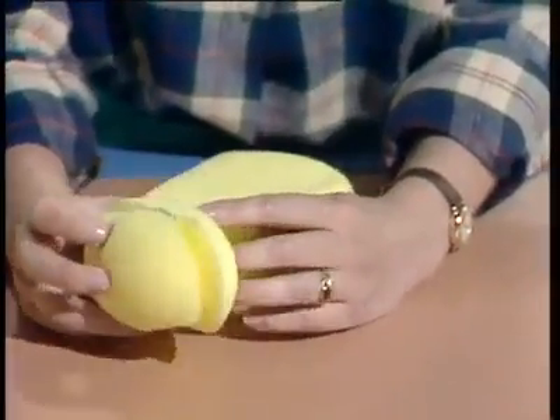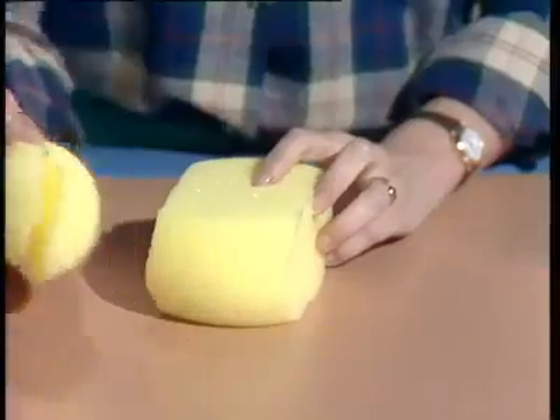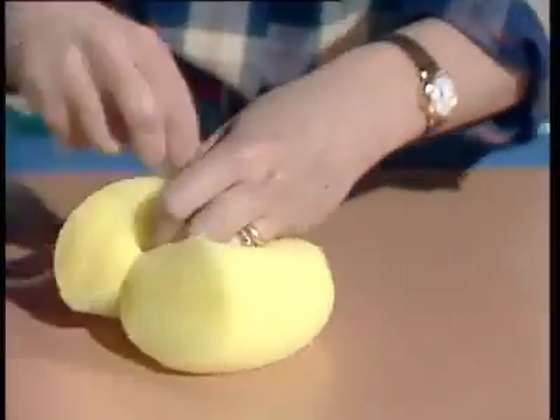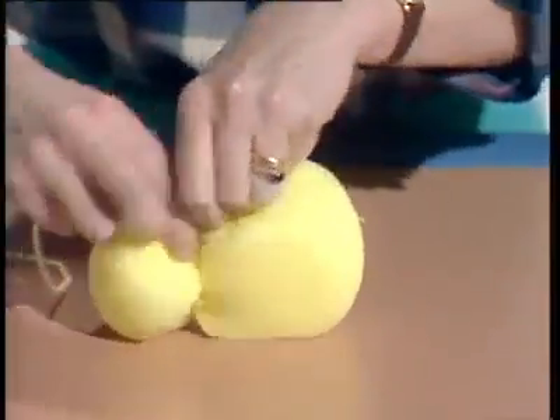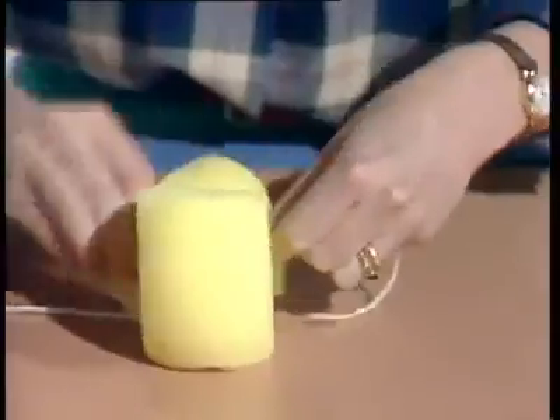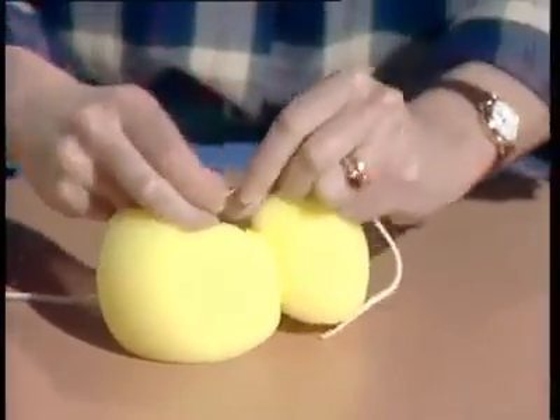Don't throw these sections away — you're going to be using them later for the arms and the legs. To divide the head from the body, take a piece of wool (you could use string or cotton) and wind it as tightly as you can just above the halfway mark, then tie a very stout knot.